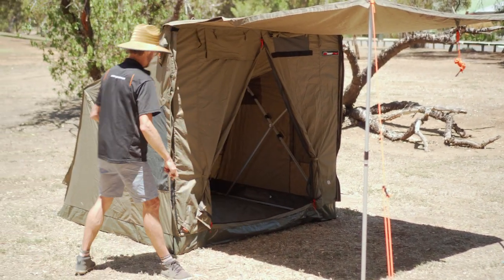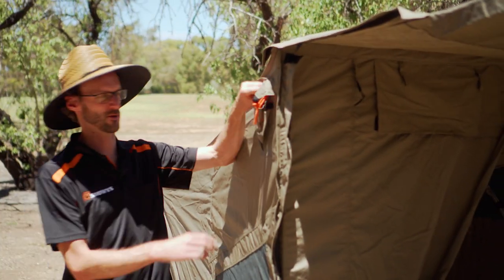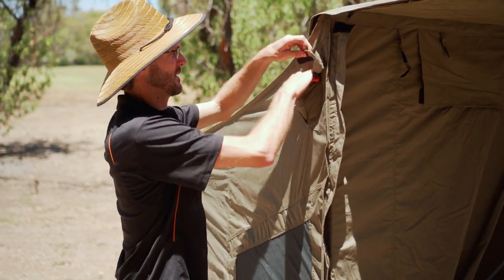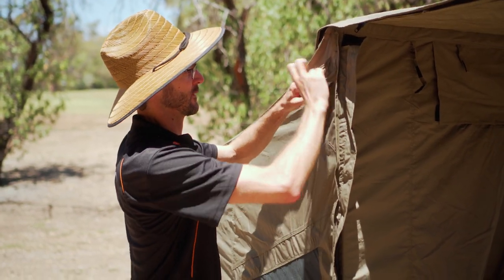As I move around the tent, I'll show you the features to the rear. First thing we see is a little pocket here which stores a guy rope — which we should always set up for long periods — and that tucks away in a nice little storage pocket when not in use.